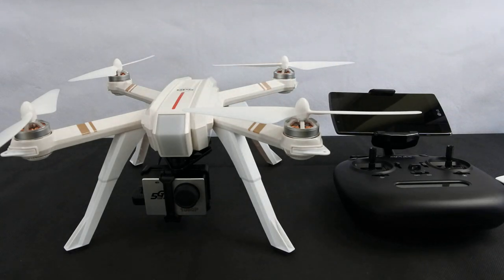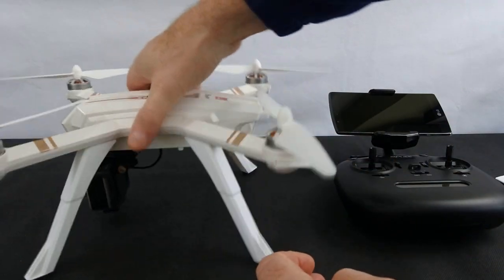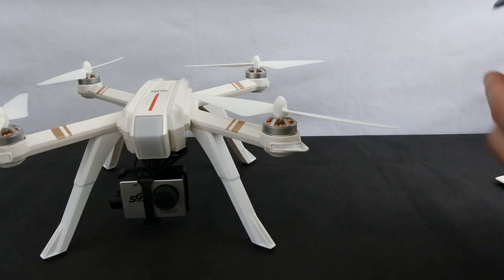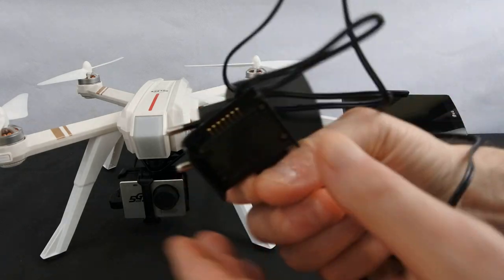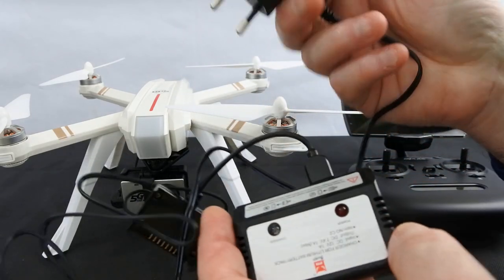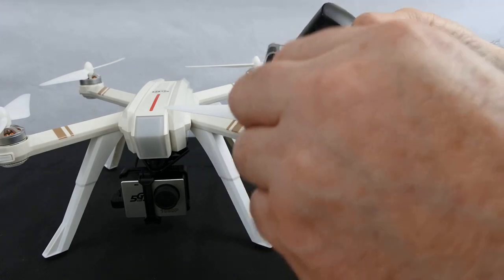I'm not going to do an unboxing, but in the box you get the drone, the camera, the battery, a set of props and a spare set, the controller, the phone holder, and the charger — which is different to the 5W's one. Same type of thing but this one comes with a plug.